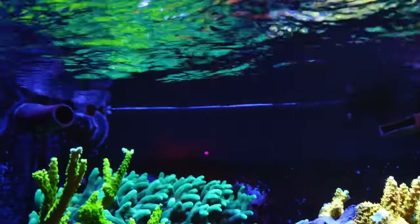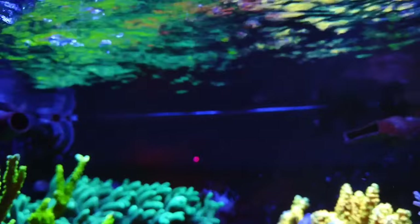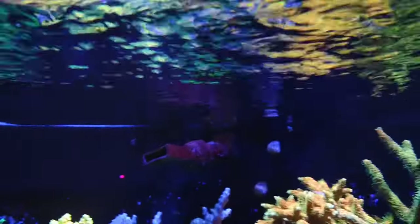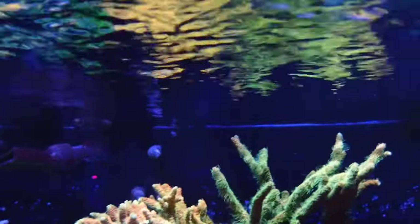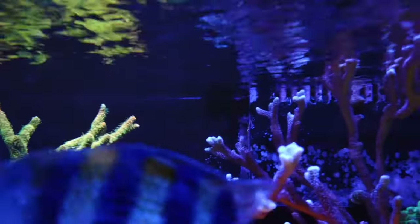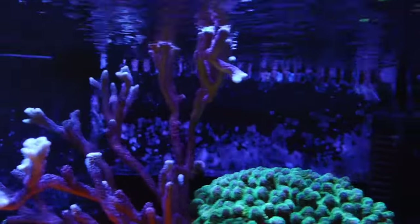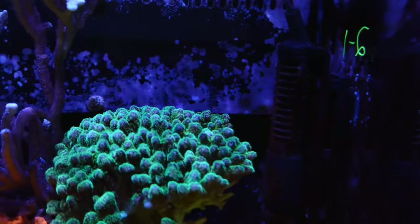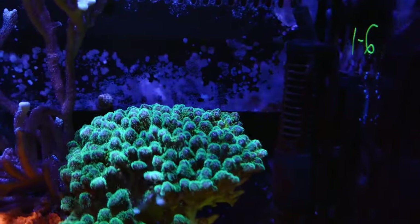Paired up with my Kessil lights, this creates that shimmer I like to see in my tank. I don't have a lot of crazy flow in this tank because my PAR is a little under 300, so I don't need a ton of flow. But I believe that flow and PAR should match — so if you have a lot of PAR, you're going to want a lot of flow.